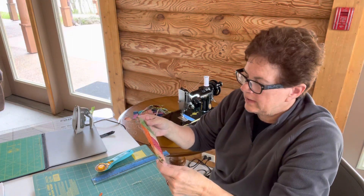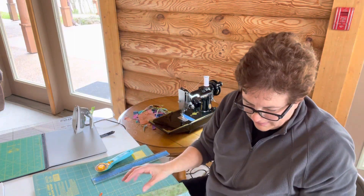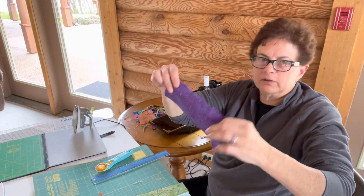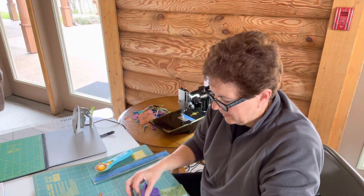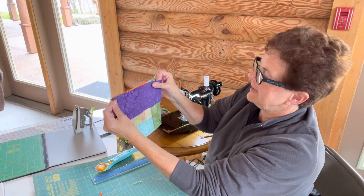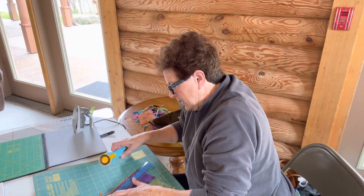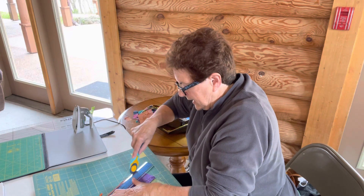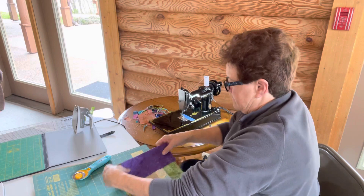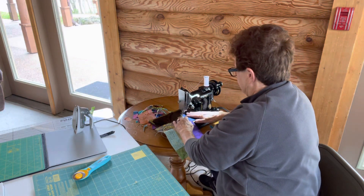My next block will go right here across. What else do I have that's pretty? Oh, here's a good one — some purple. Measure that along; that's good. I make it even at an angle, but I'm going to cut off the angled part so that I have a good straight edge on both fabrics and get a good quarter-inch seam. My block is starting to take shape.